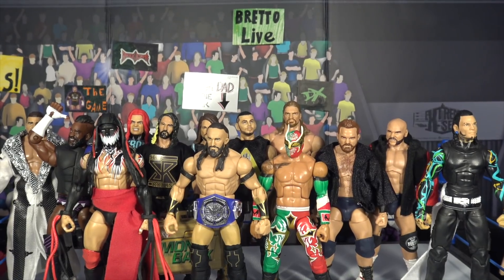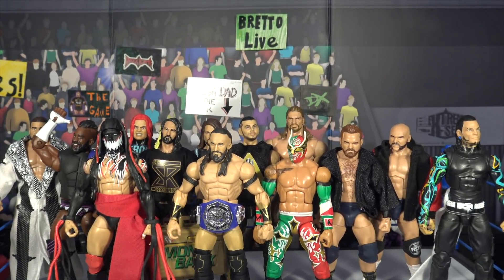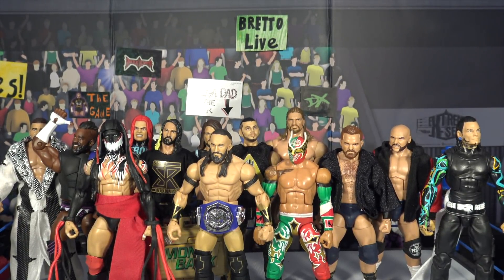WWE Superstar Dolph Ziggler and you're watching Brant O Live! What is going on guys, Brant O Live back here with another video.